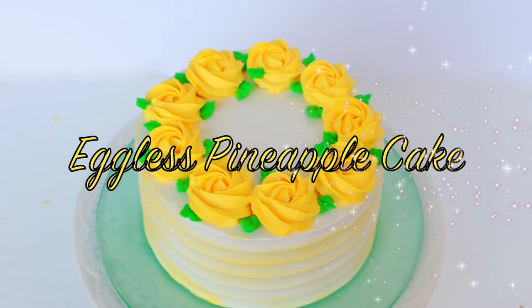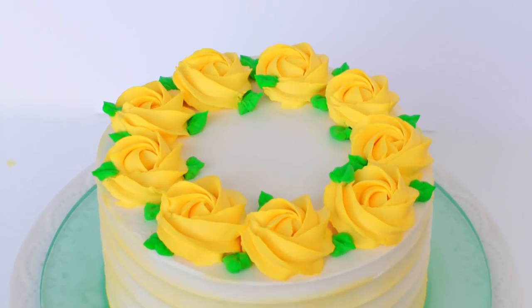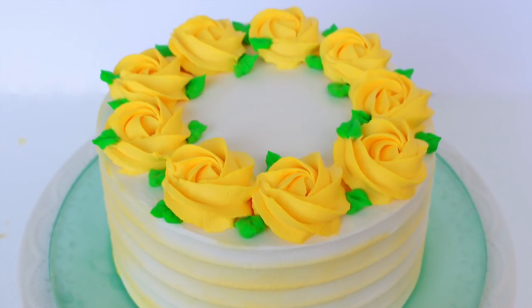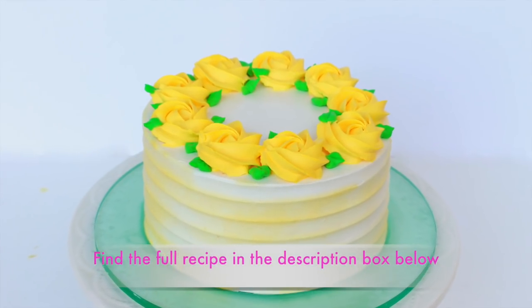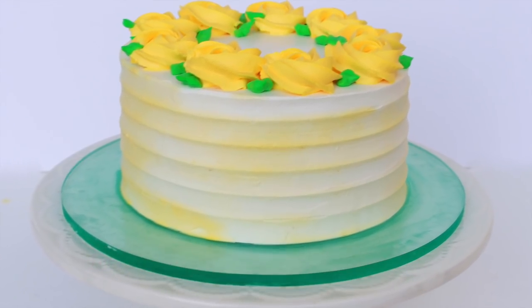Hey guys, welcome to Adalicious and I'm Aditi. Today I bring to you a highly requested video of an eggless pineapple cake. This flavor is so popular in India and it's very easy to make. With Mother's Day right around the corner, this would be a lovely treat for your mothers — I know my mother-in-law would love this. Without wasting much time, let's get started.